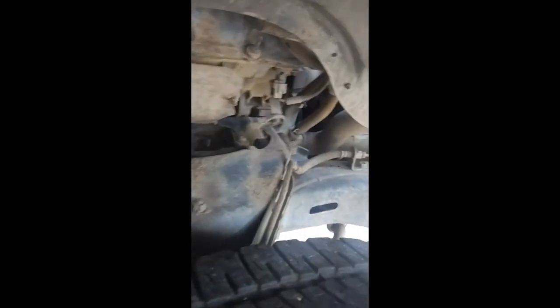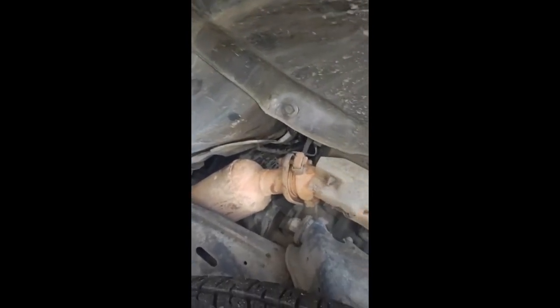Every time I keep taking stuff off my truck, I keep looking to see how easy it would be to do a body lift, and it's looking a lot easier and cheaper than what I was about to do. I'm still not sure, but I've got a pretty good start from here.